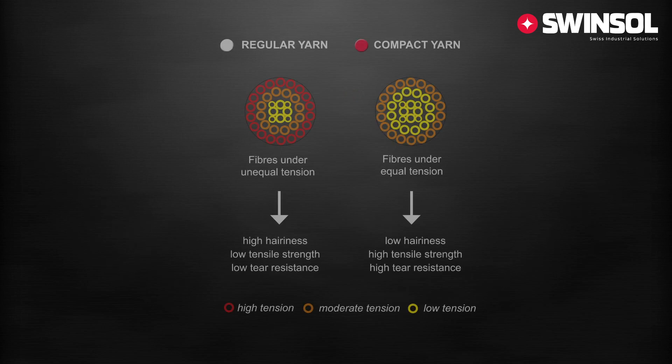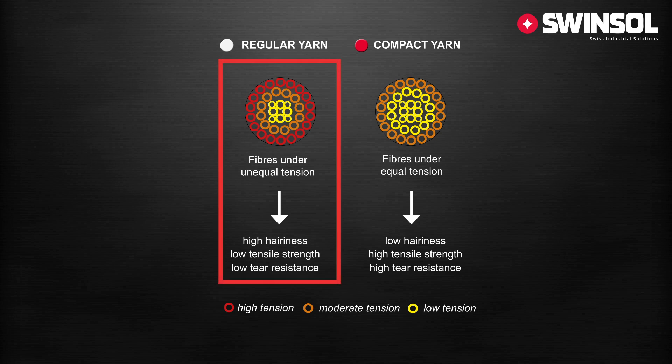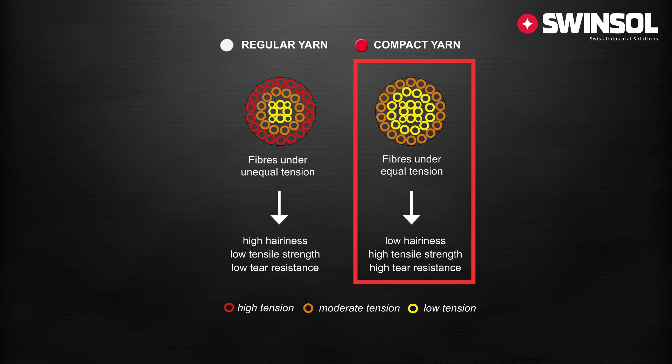Because of the spinning triangle, the regular ring spun yarn shows high tension on the outer fibers. Generally the fibers are under unequal tension, demonstrated by the red dots in the graphic. The compact yarn applies a more equal tension to the fibers, which results in all the great characteristics in the end product.